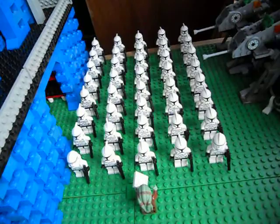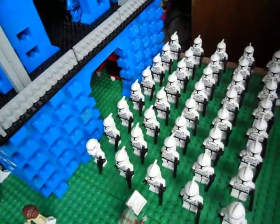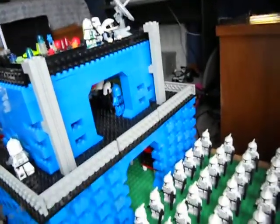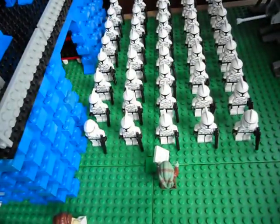I also forgot to show you something in my base, so I'm going to do that. I forgot to show you the front part of the base. My camera's on a tripod, and that's what that part looks like. I forgot to show you that in the video, but anyway, that's pretty much it.